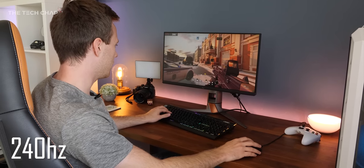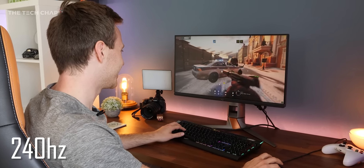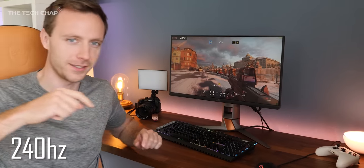Okay, feels good. Have you double bluffed me? Is it still 360, I wonder? It's either 240 or 360, I'm not sure. Let me have a think. Change it to the next one and then let's see what happens.